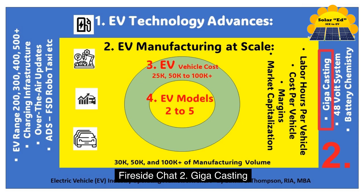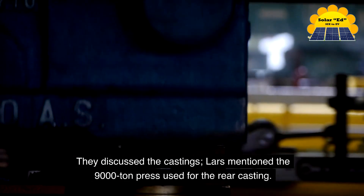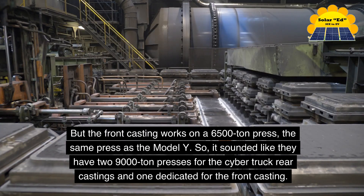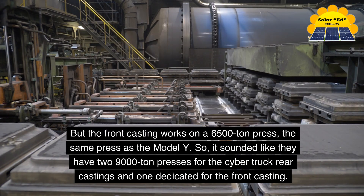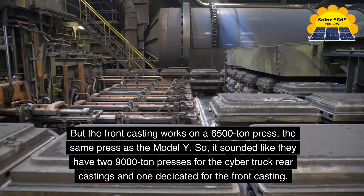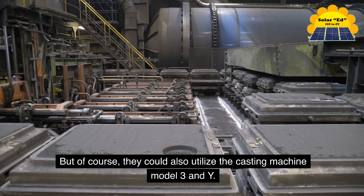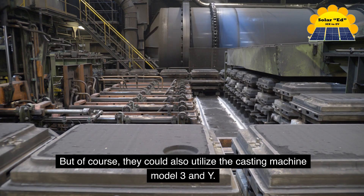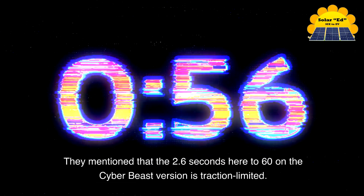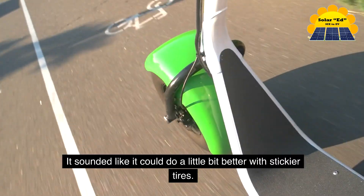Fireside Chat 2: Giga Casting. Lars mentioned the 9,000-ton press used for the rear casting, while the front casting uses a 6,500-ton press — the same press as the Model Y. It sounded like Tesla has two 9,000-ton presses for the Cybertruck rear castings and one dedicated for the front casting, though they could also utilize the casting machines for the Model 3 and Y. They also mentioned that the 2.6-second 0-to-60 on the Cyber Beast version is traction-limited — it sounds like it could do a little better with stickier tires.